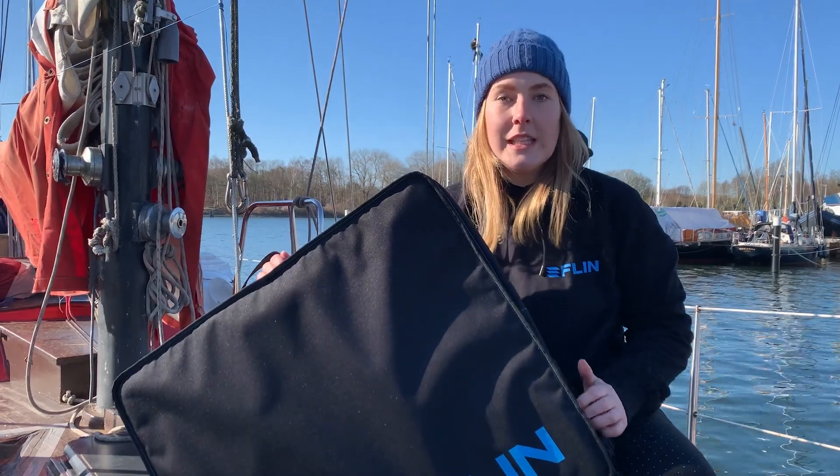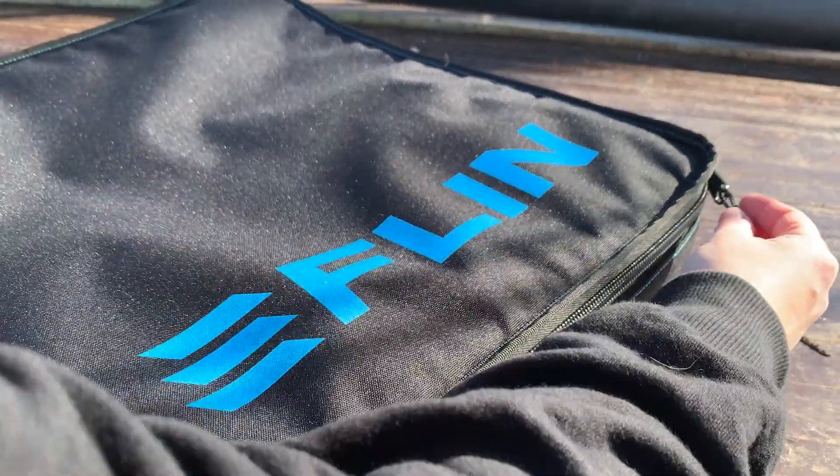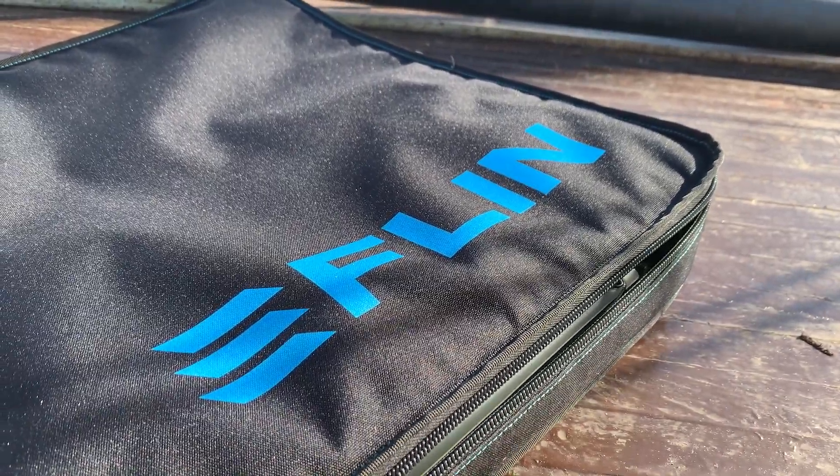You get the Flin kite with our Flin bag. It's very handy and lightweight and protects the panels perfectly when you want to stow them.